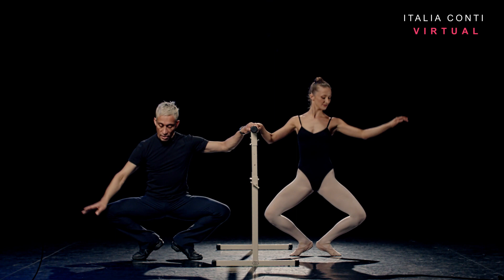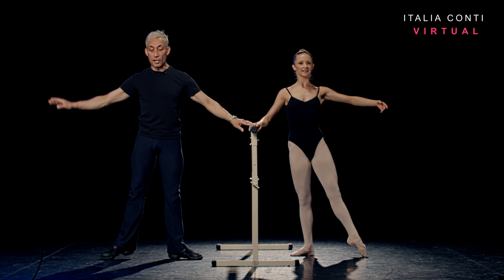Demi-plié, reverse the arm to first, two. Into grand plié, regular port de bras, three, four. Coming up, five. Recover, six. Dégagé to second, lower the heel and arm.